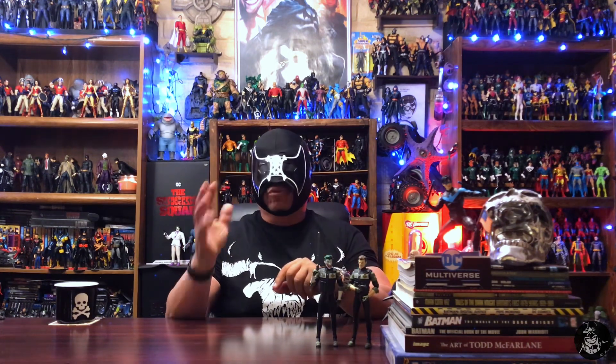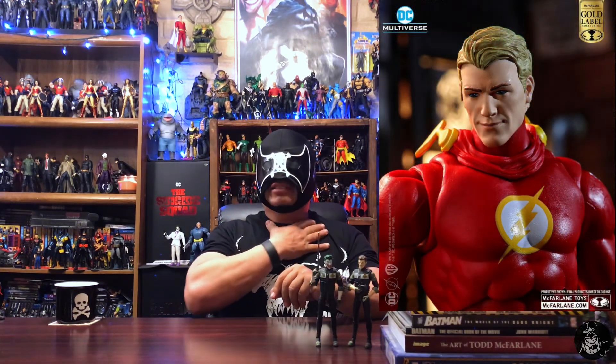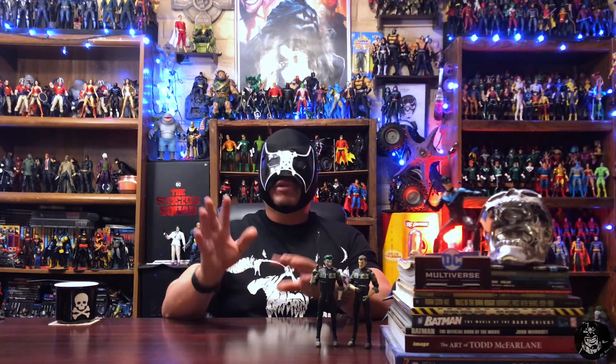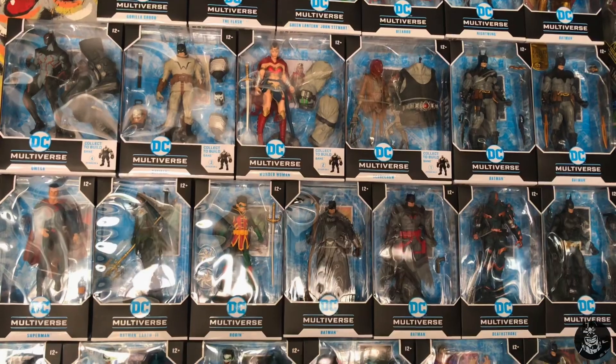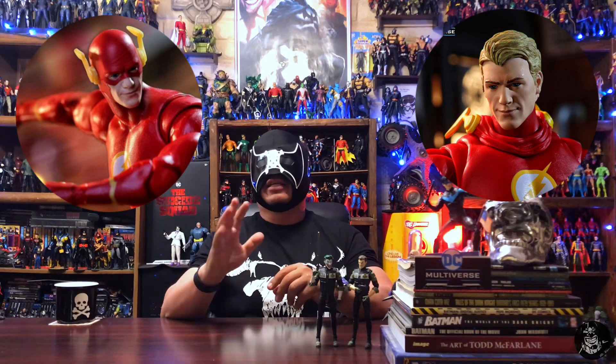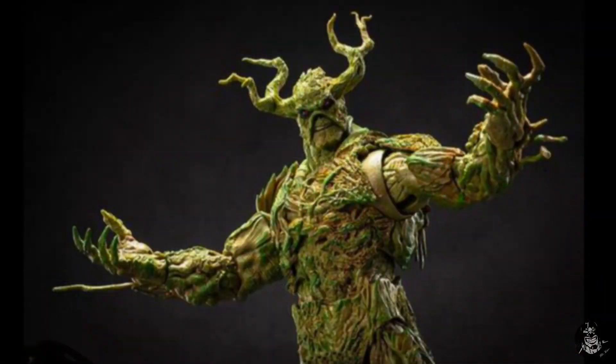There's already a problem: on the unmasked Flash where he has the mask draped around his neck, the neck is actually still red. So I can already see what I'm going to do — I'll buy three of those figures: one to keep in box for my mint-in-box collection, one to display with the Flash head, and one to display the unmasked version with the neck painted flesh tone. All in all it works out — now I'll always have to buy three to display both head versions.